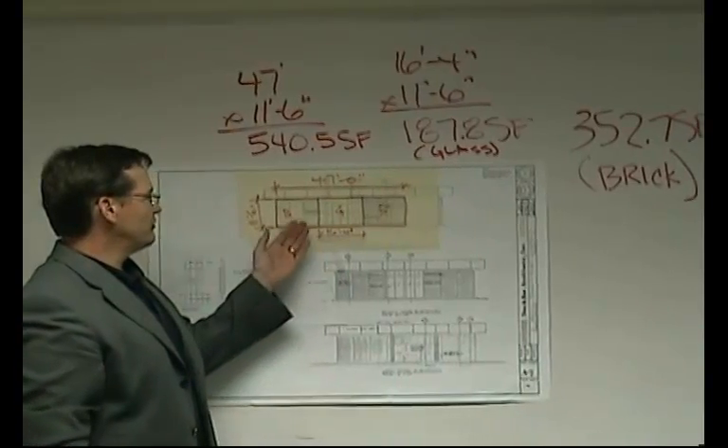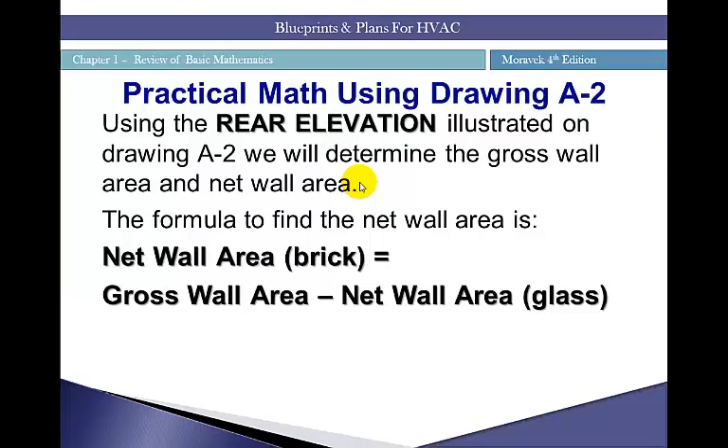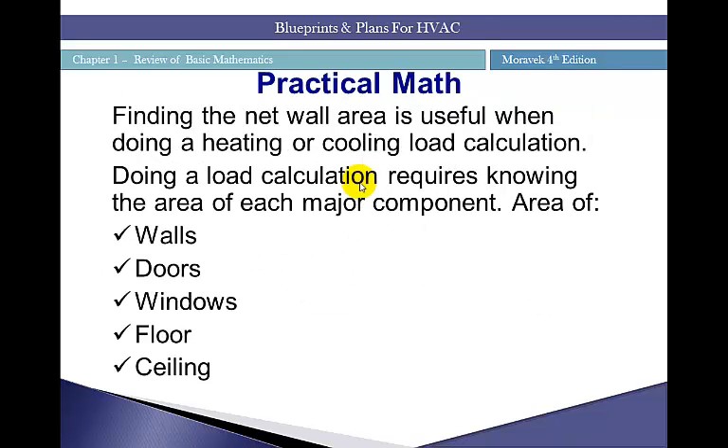To find the brick area, subtract the glass from the total wall area: 540.5 − 178.8 = 352.7 square feet of brick. We've now calculated the net square footage of both brick and glass for one side of our bank building on the rear elevation. Doing a load calculation requires knowing the area of each major component: area of walls, windows, doors, floors, and ceilings.